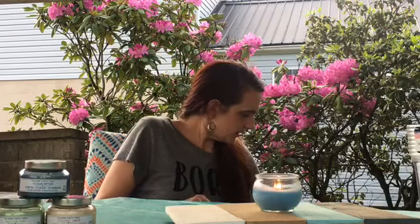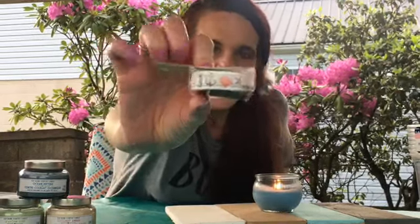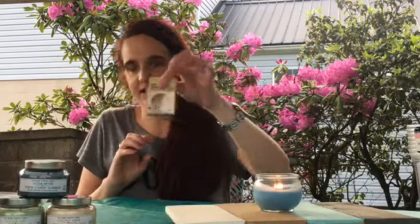My husband found this — I love anchors, and he found some tape with an anchor on it. Can you see it? It was really cute. I don't do crafts, but I do Happy Planners and I can definitely find a use for that in my Happy Planner.